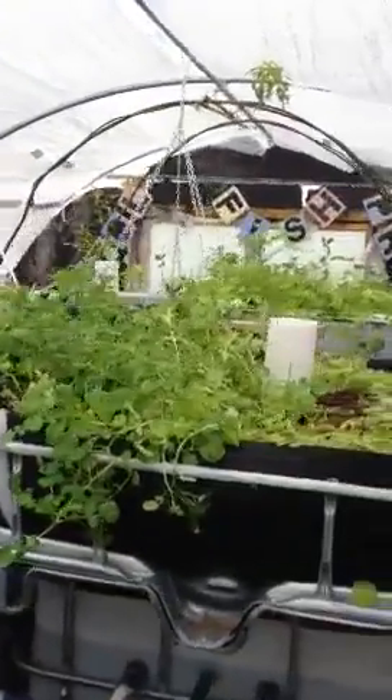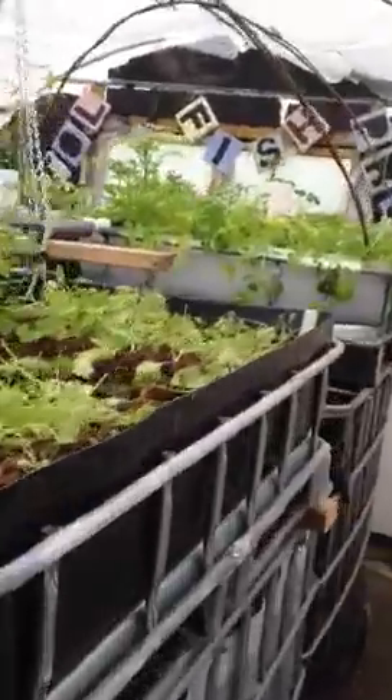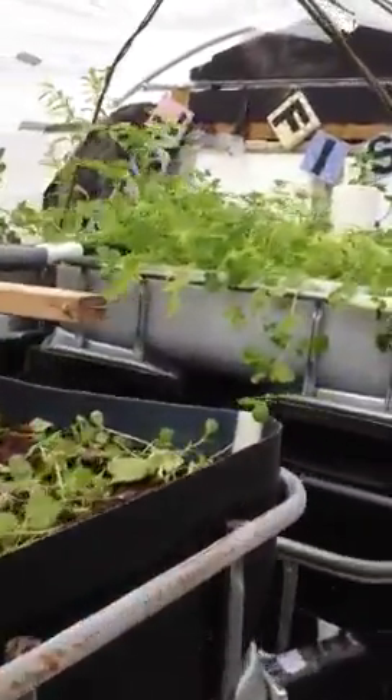The fish are okay — they tolerate between 6.5 and 8. And the worms that are part of the biofilter, and the bacteria — actually 6 to 8. So the harmonious level is about 6.8, but I think we're well over that at the moment.